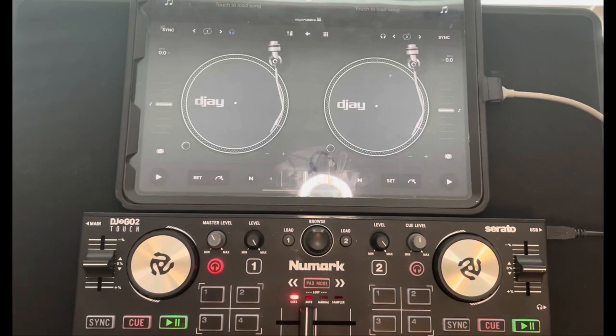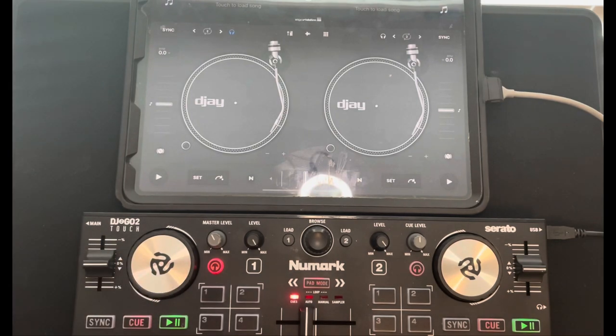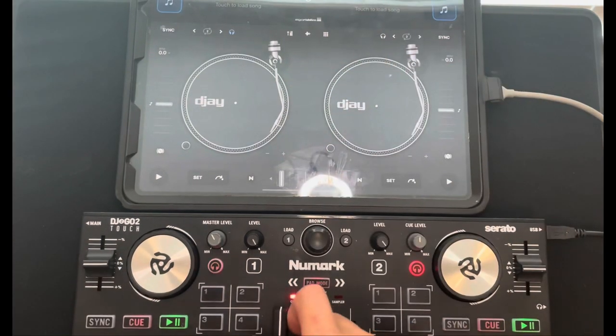In this video I'm going to show you everything you need to know about my favorite DJ controller — the Numark DJ2Go2 Touch. I'll cover how to map controllers with DJ Pro, using the DJ2Go2 Touch by Numark. Let's dive right in.